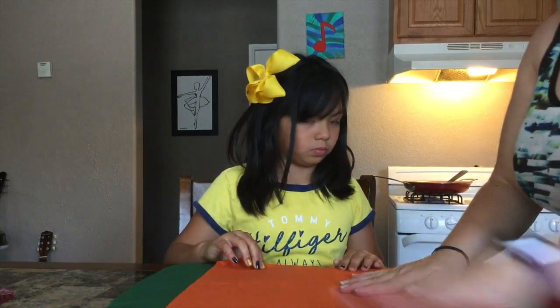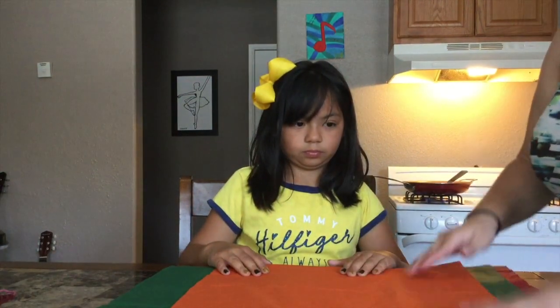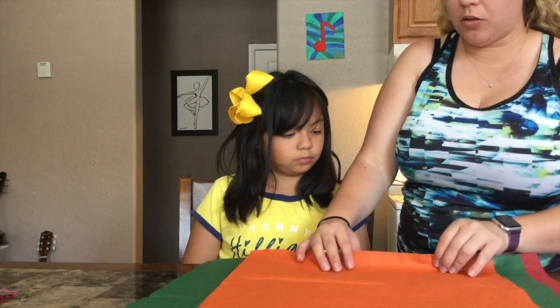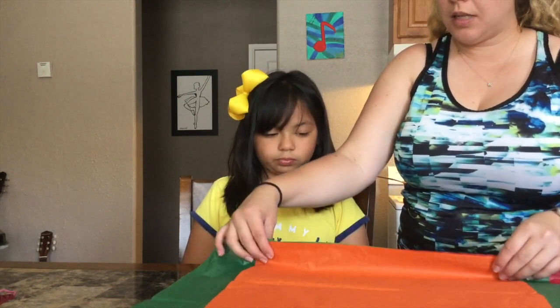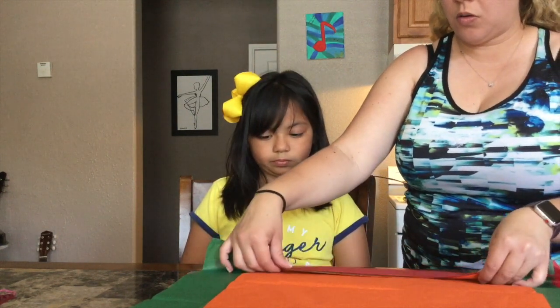Now we're going to start folding our tissue paper about an inch. She's lined them all up on one side so it's all even. She's going to fold it about an inch or so wide.